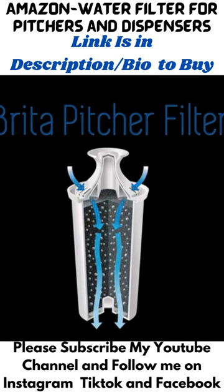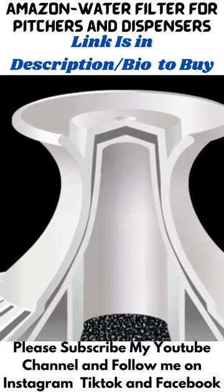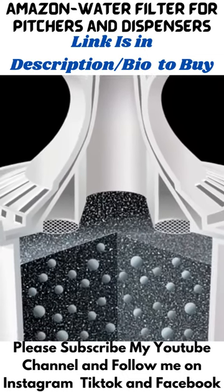For over 20 years, the scientists at Brita have worked to give you healthier and great-tasting water. The Brita pitcher filter uses technology which combines coconut-based activated carbon with ion-exchange resin in a BPA-free housing.